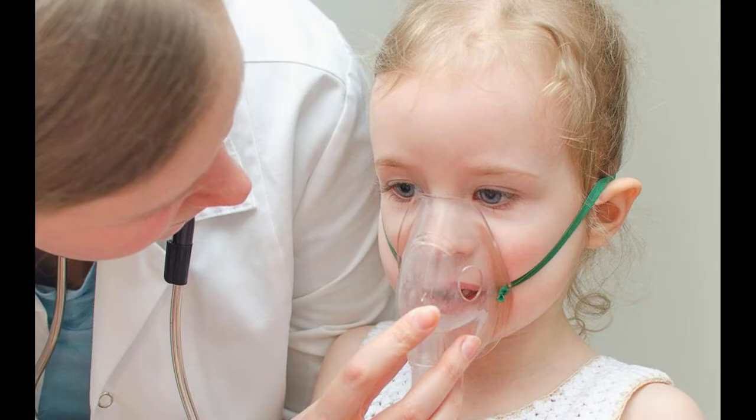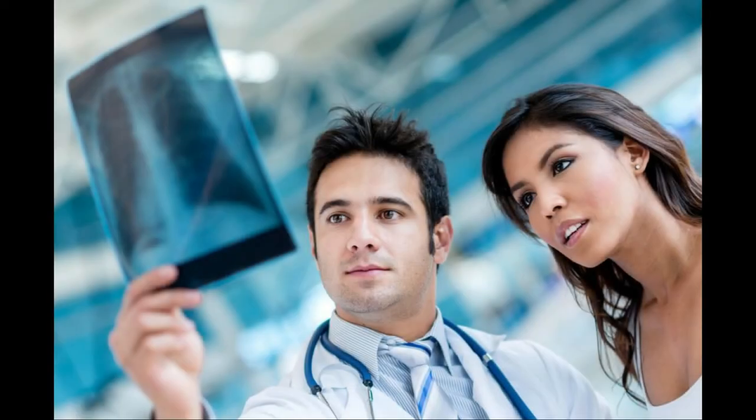How do I use saline in a nebulizer? It's normally pretty easy to use saline in a nebulizer, though to get started you'll want to be sure to read the instructions that came with the device so that you know what you're dealing with. Saline is a good option for people who want to try something natural or who want a break from their medication for a while without losing the benefits of a clearer airway.